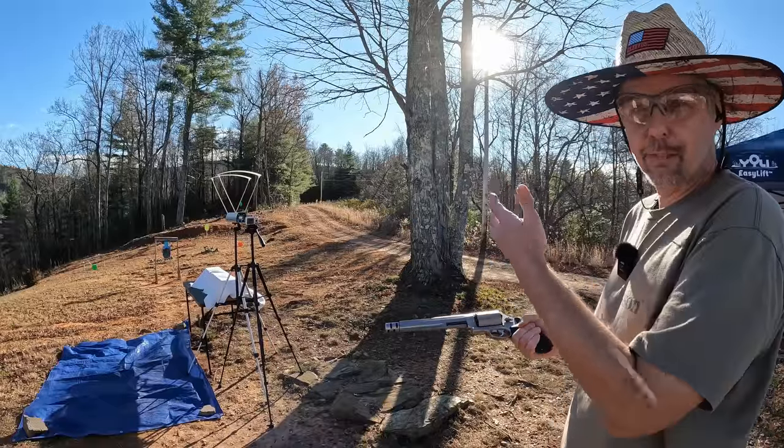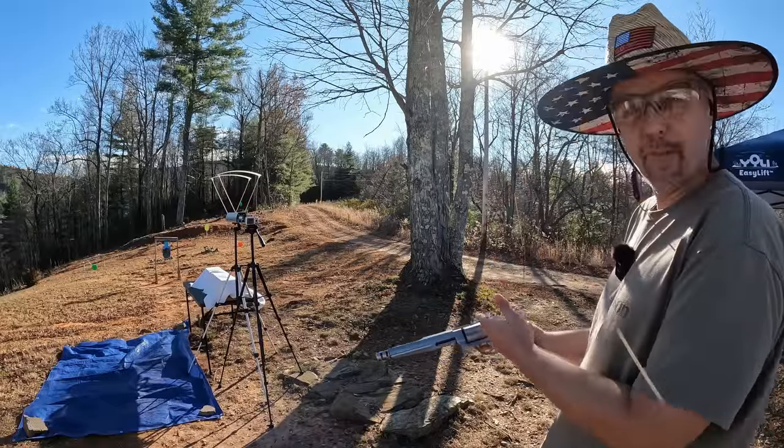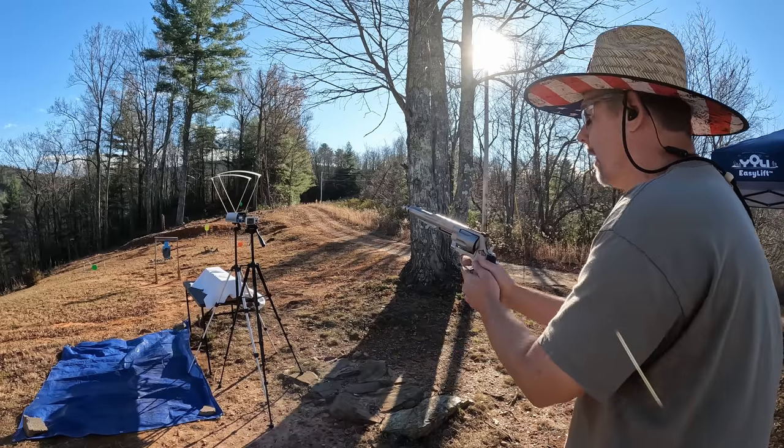Let's check out this big boy 500. I'm kind of expecting similar speeds now after seeing those — they're a heavier projectile — so I don't know, we'll see what happens. We're gonna do a three-round average on them.